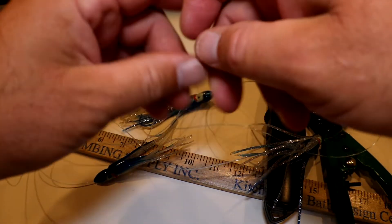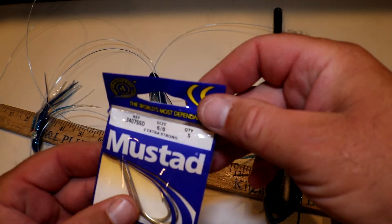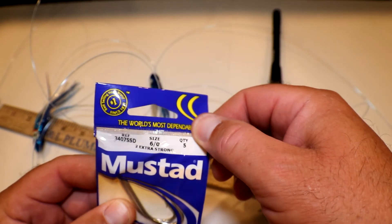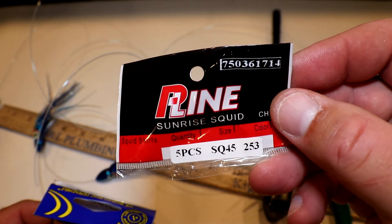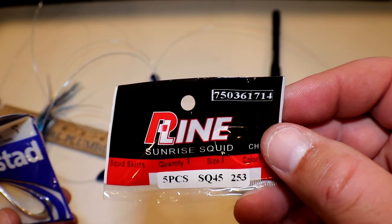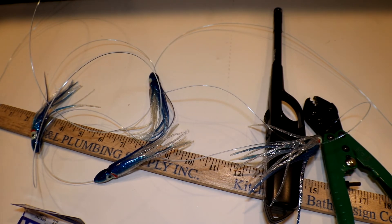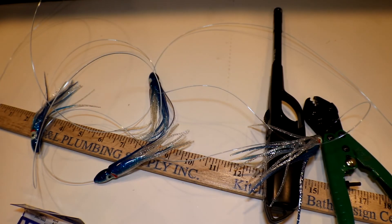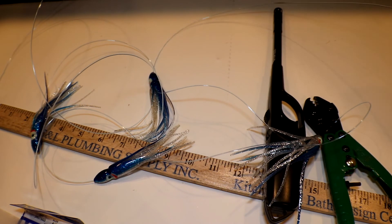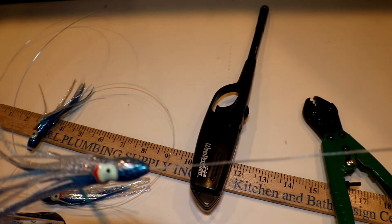This lure probably cost maybe 10 bucks to make — probably not even that. The hooks you're buying in a bulk pack, five hooks in here, probably about a dollar a piece. The P-Line skirts — about four or five dollars for the whole pack. The mono is pennies, a couple crimps, and these are just plain crimps — the Offshore Angler or Genkai ones work great. All this stuff you just pick up at a tackle store and rig away. It's fun and so rewarding to catch fish on your own handmade rigs.